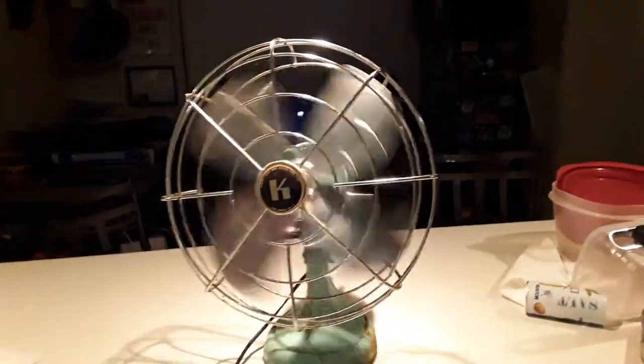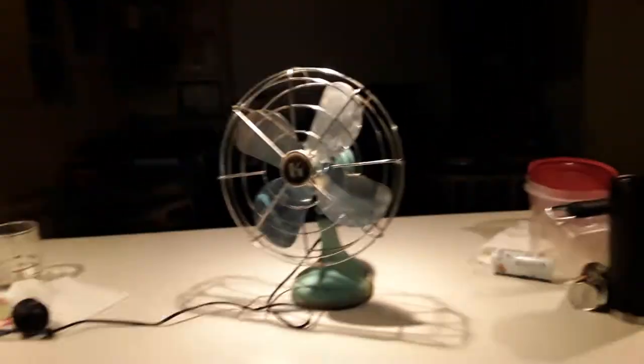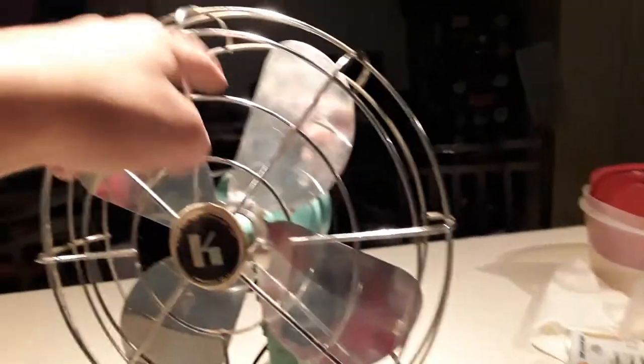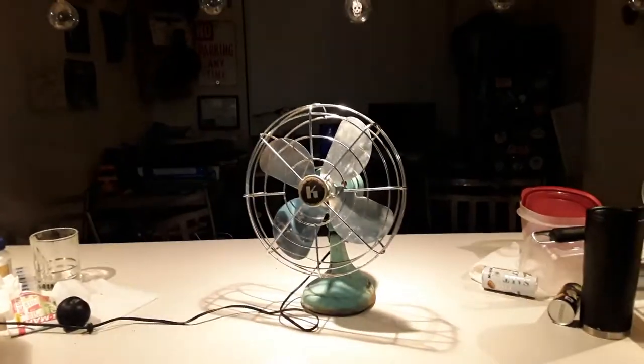She was testing it out and was laying her hands on the grill and then broke a nail on one of the blades unfortunately — it was an accident. Better watch out for these wide-spaced grills. Thank you guys for watching and as always, like, comment, and subscribe.